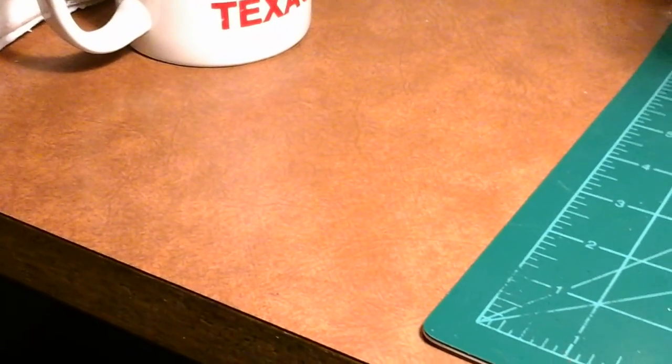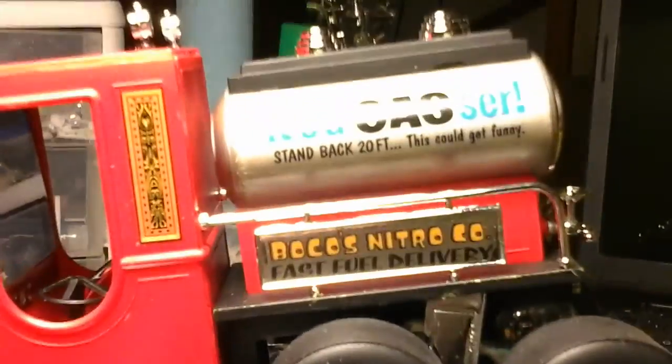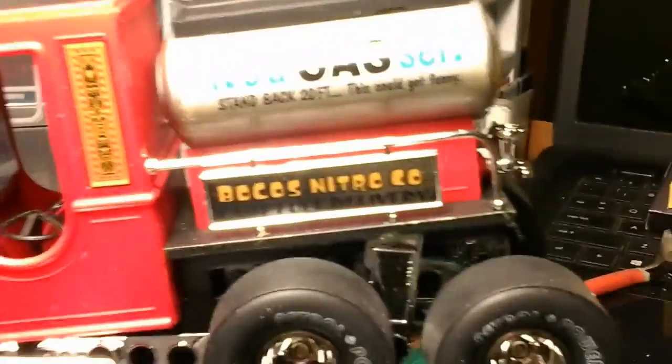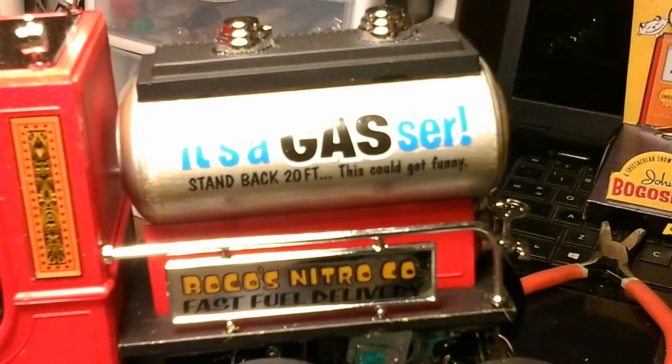Good morning YouTube community, this is Terry from Duck's Garage. This is a final update on the little gasser — got it all done. I'm going to show you what it looks like after it's all done. Got it all decaled up and painted. It's a gasser — stand back 20 feet, this could get funny.